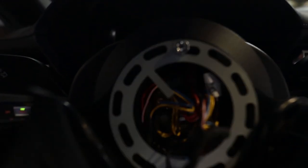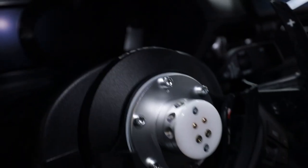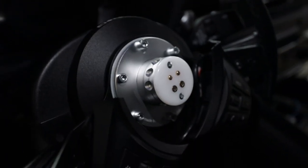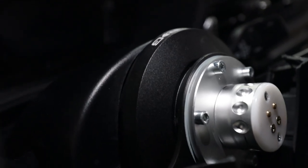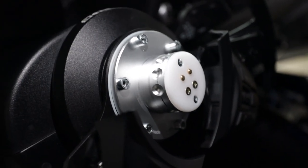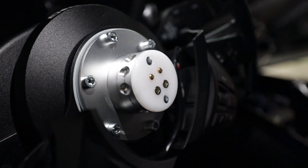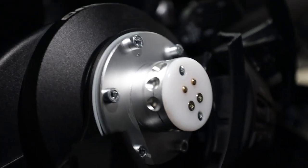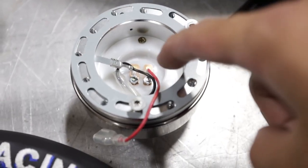We got this part buttoned up. There are a lot of wires you need to fit in the small circle — it is possible, just twirl everything around. To recap: we have the short hub, then the earth plate, then the Works Bell quick release attached to the earth plate. The black wire from the quick release and the red wire from the quick release goes to the blue wire of the OEM horn wire harness.